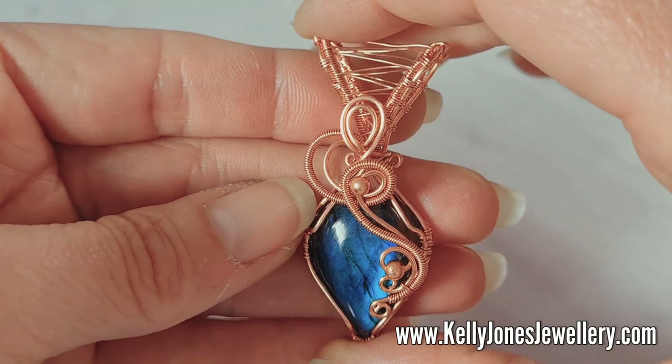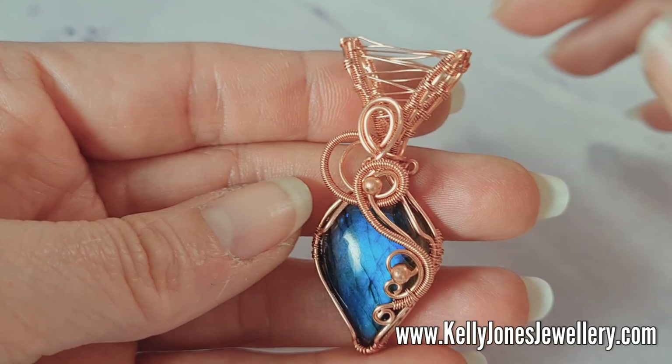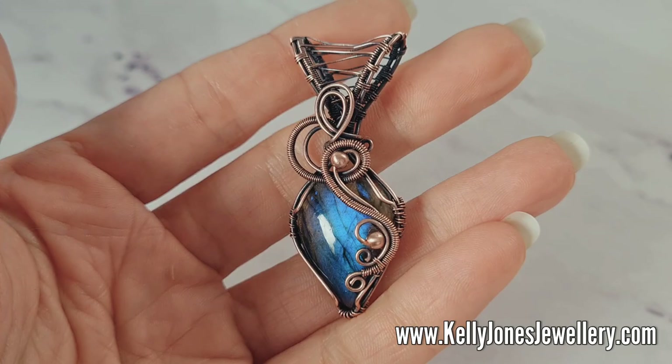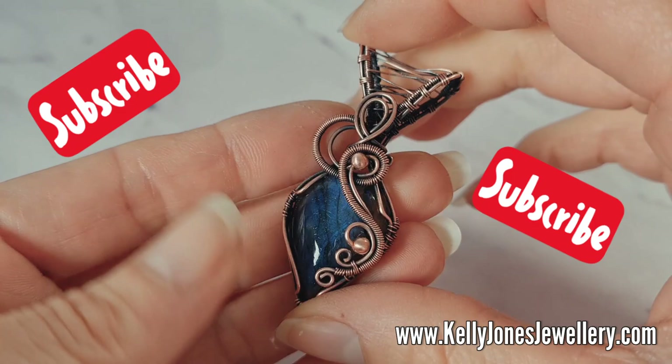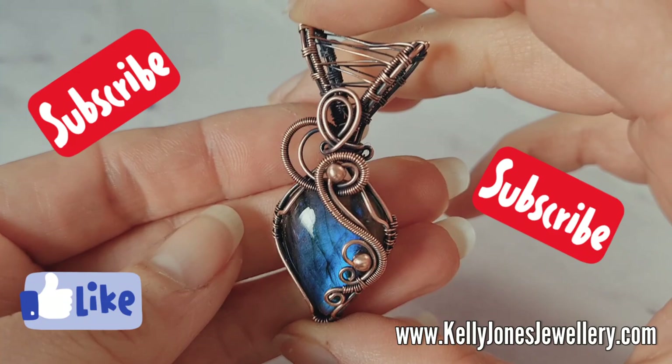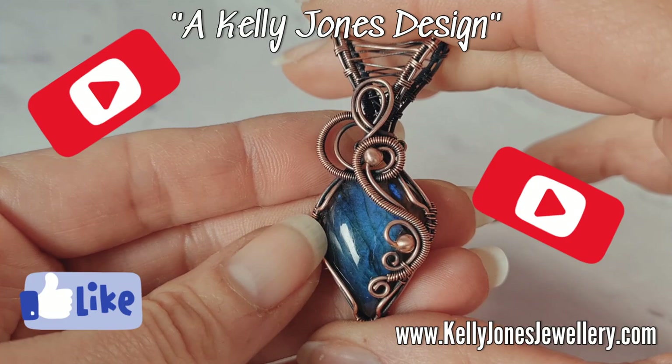There we have it — finished! I'm just going to go and oxidize this now. I'll show you the oxidized piece and put a link in the description below if you want to oxidize yours. I hope you found this easy to follow and I haven't confused you too much. I did a video a while ago on how I oxidize my pieces — there's a link below. Thanks for watching, please subscribe if you haven't already, and please mention me — a Kelly Jones design — when sharing your work online. See you in the next one, bye!